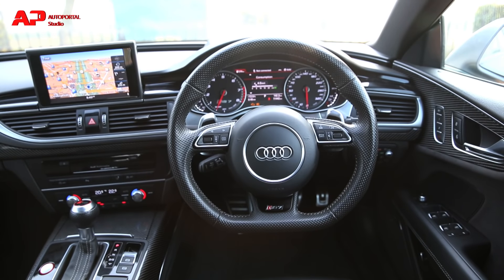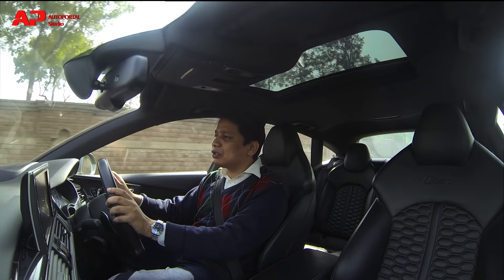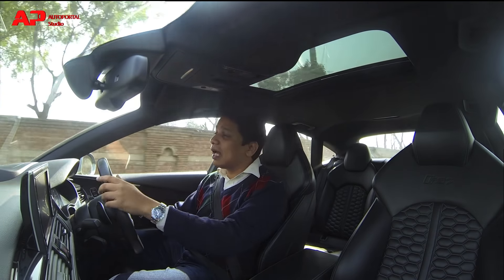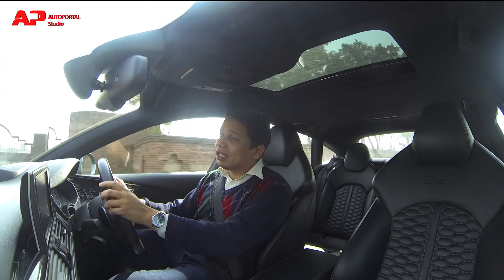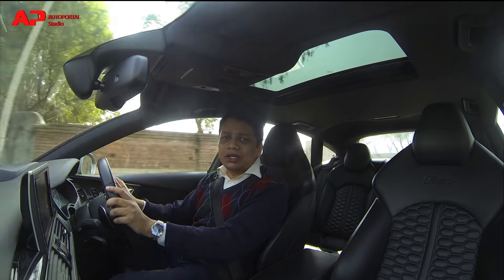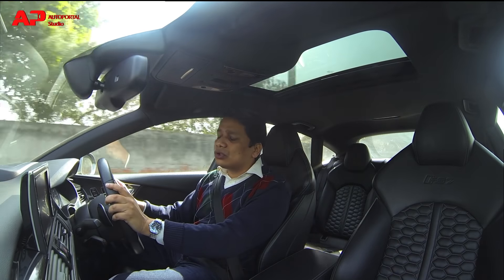Everything has a nice and tactile feel. In fact, this is a car which you can pass on to the next generation and even they will not complain about the quality of materials used. This car's cabin will really last you a very long time — it truly is five-star in terms of overall quality as well as ambience.